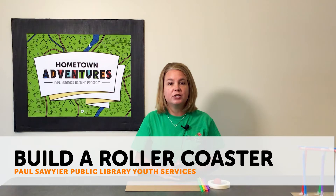Hello everybody, it's Margie from the Paul Sawyer Public Library. Thank you for joining us. Today I want to share with you one of our activities that we have in our construction family activity kit that you can come by the library this week and pick up.